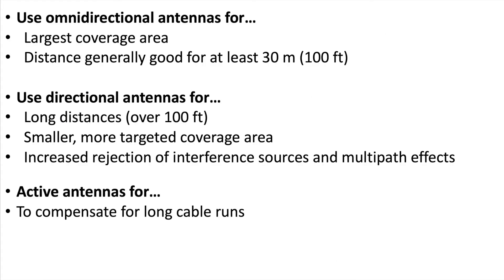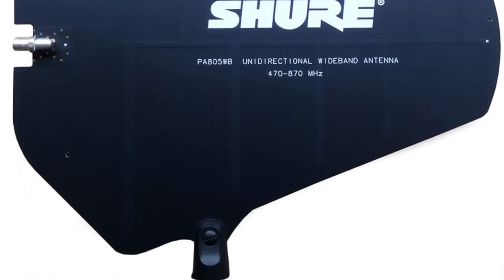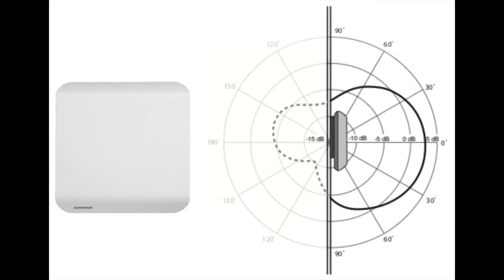Directional antennas have a more cardioid type pattern, picking up signal in front and rejecting signal from the rear. These antennas are better for longer distances over 100 feet, for more targeted coverage areas and increased rejection of interference sources. These can be paddle antennas like the PA805, UA874, helical antennas like the HA8089 which have an even tighter pickup pattern, or the wall mounted UA864.